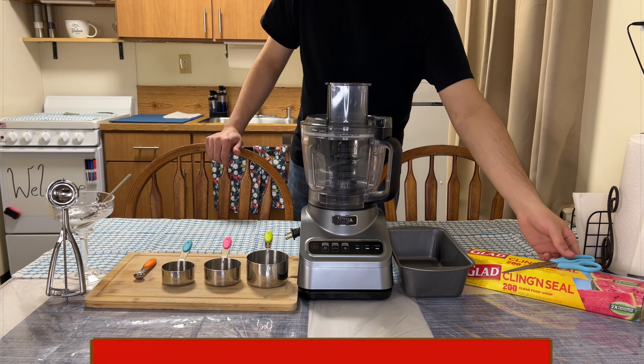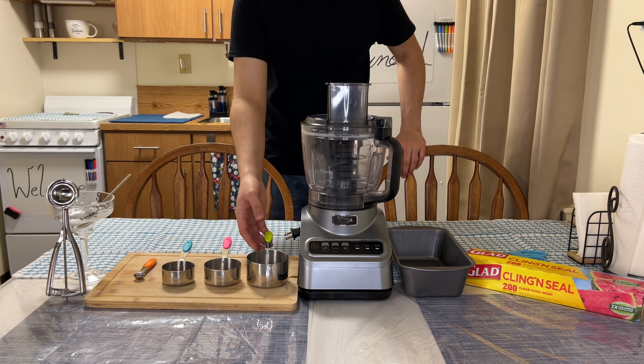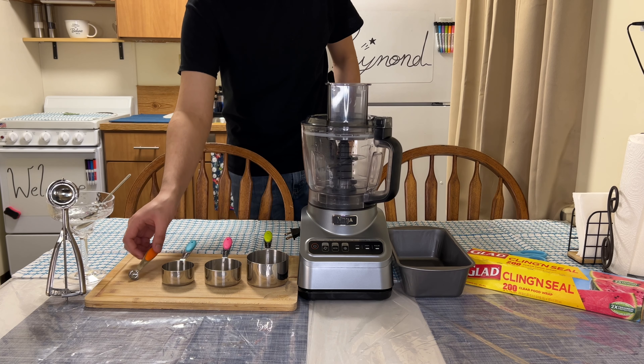The equipment needed is a pair of scissors, plastic wrap, a loaf pan, a food processor, one cup, one second cup, one third cup, and one fourth teaspoon.